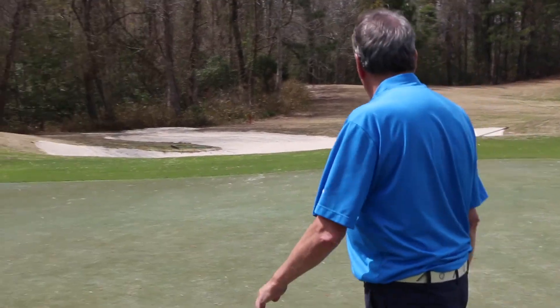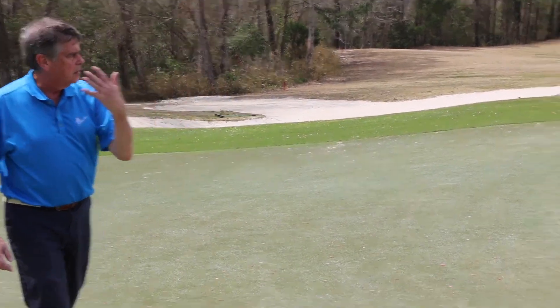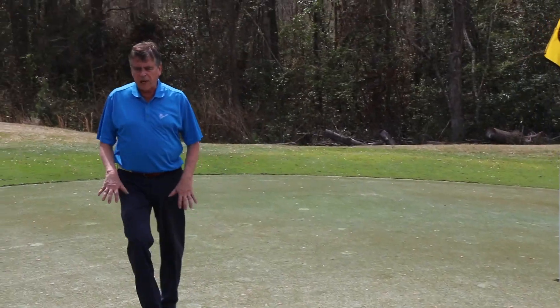As we move back down the slope, we'll see very quickly that there aren't hardly any pin placements there because the slope is too steep.